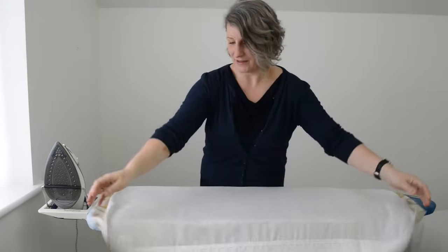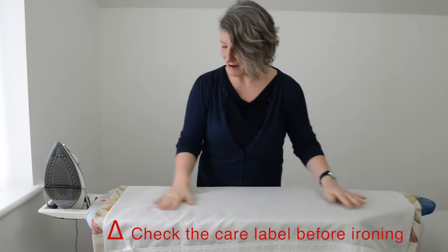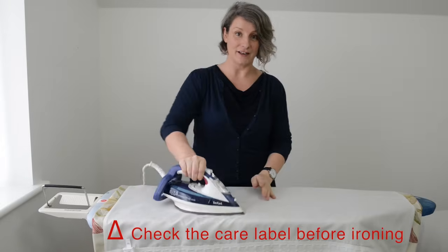Always iron the curtain on the reverse so you're ironing the lining side rather than the front of the curtain.